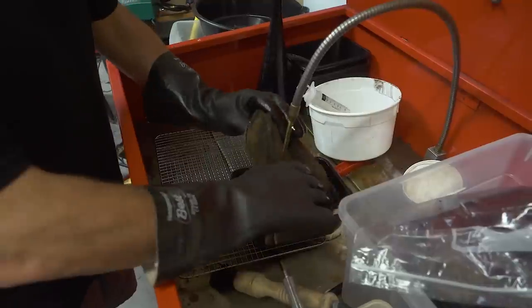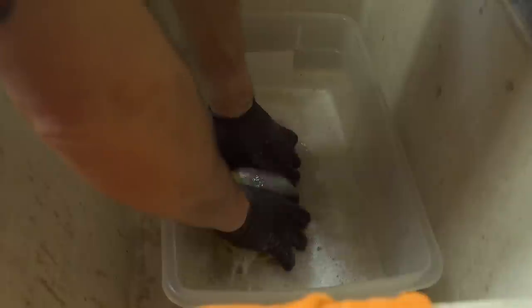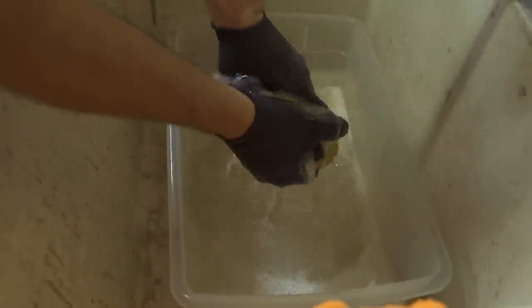If the filter is still in good shape, you're going to need to clean it. Use a solvent to clean the petroleum-based oil from the filter, followed by a bath in warm, soapy water. This will get the filter clean and ready to dry for re-oiling.